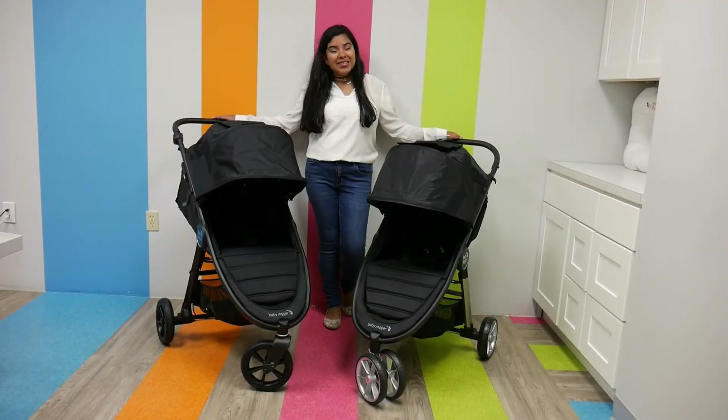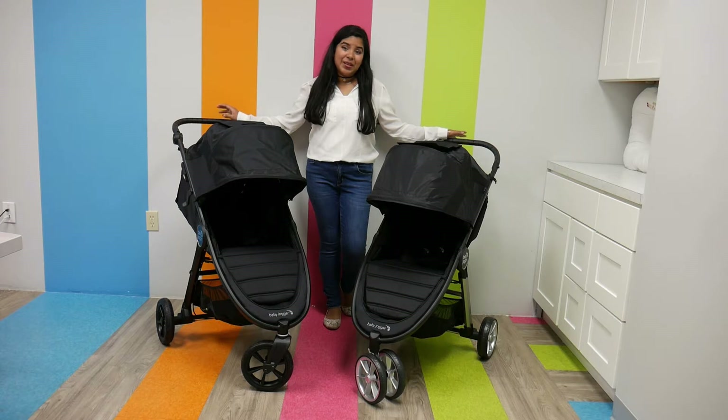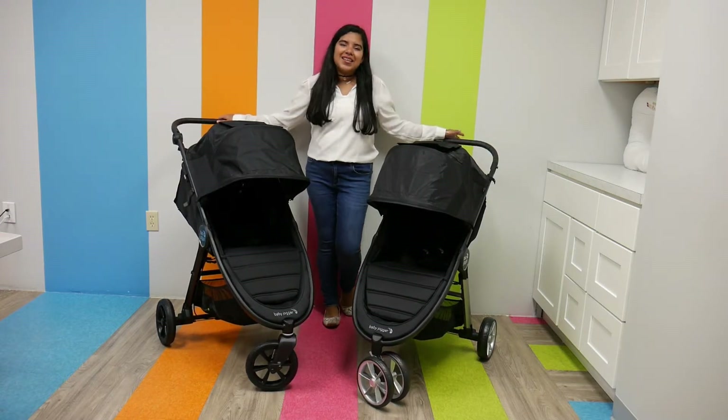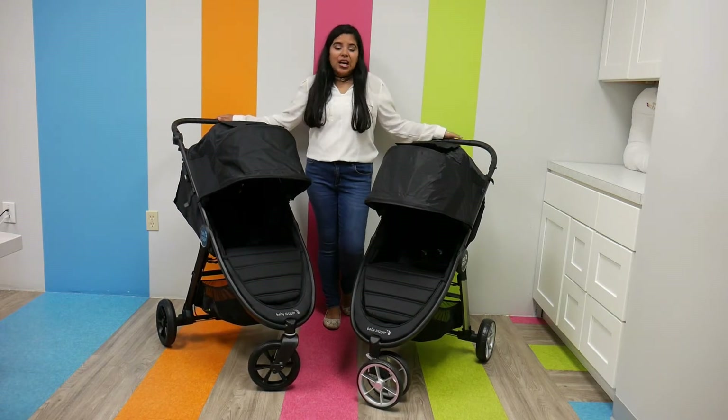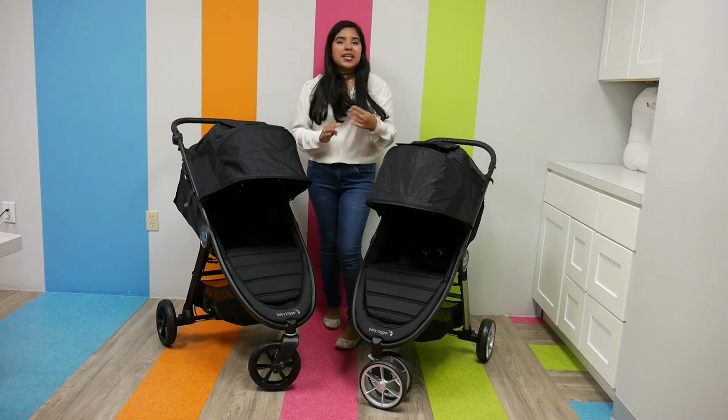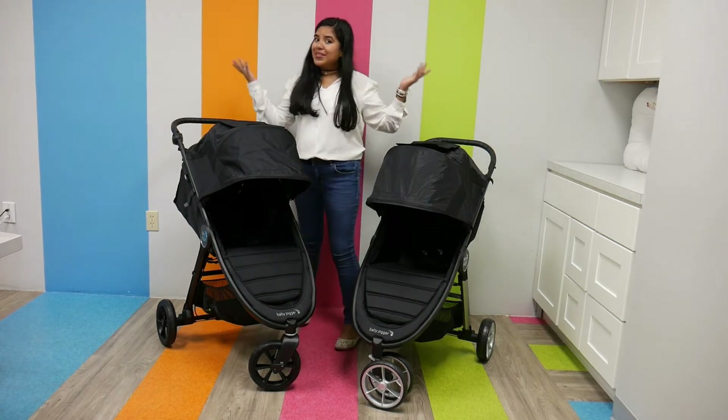Hi everyone, it's Shea from FishBushBaby and today we are reviewing and comparing the Baby Jogger City Mini 2 with the Baby Jogger City Mini GT2. Just right off the bat, by their names, they do come from the same family — they are very similar, with little differences that kind of make them stand out from each other. So let me tell you all about them.